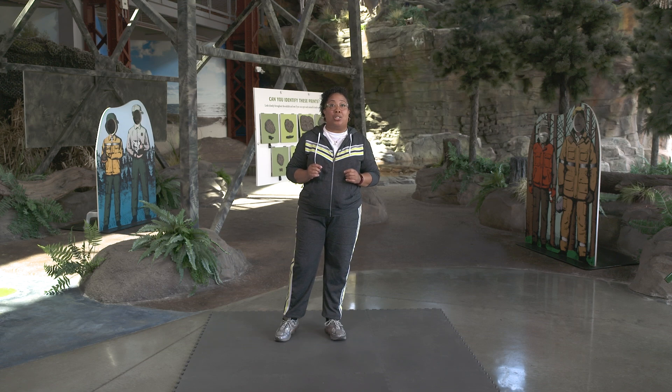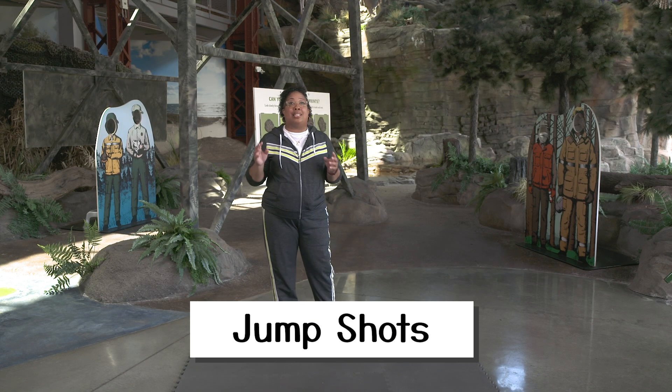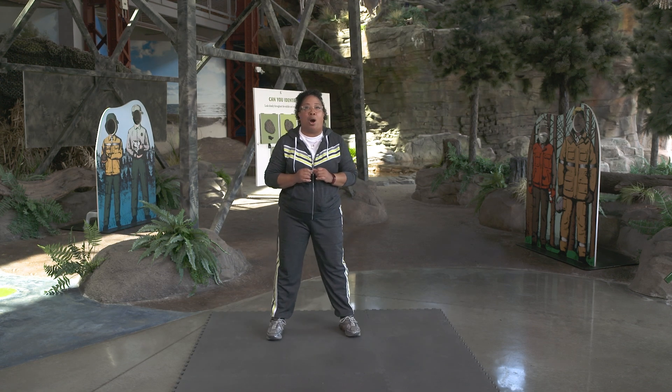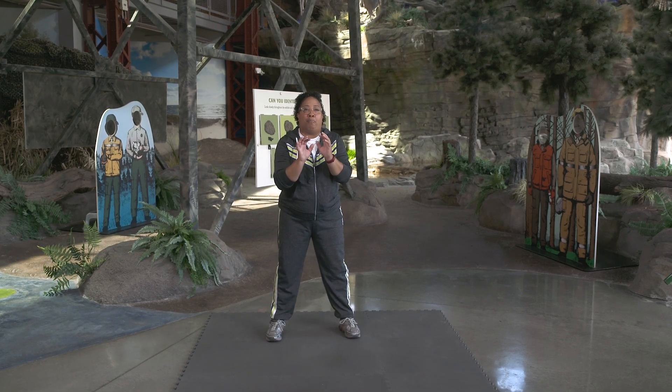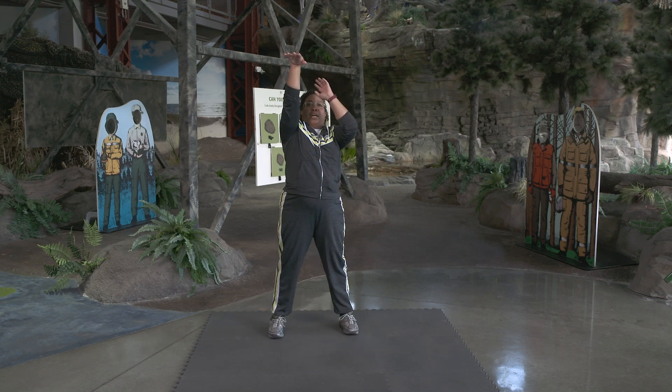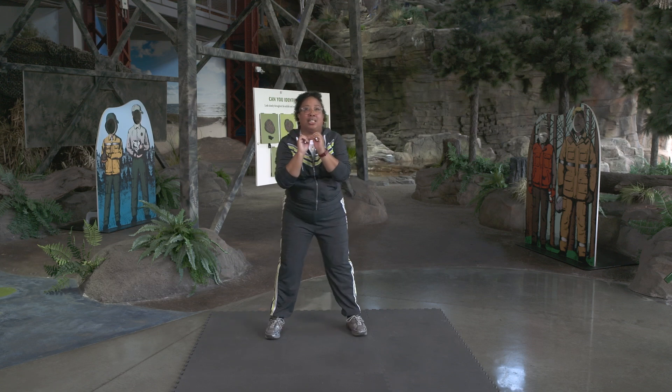Now that we have warmed up our body, we are ready to exercise. Today we are going to use our squat jump as we practice basketball jump shots. Let's stand in our ready position with our feet apart. If you have a ball to hold, go ahead and hold that ball with both hands. Otherwise, you can pretend you are holding a ball with both hands. Next, you will bend into your squat position. Jump up. As we jump, you are going to push the ball toward the hoop and take the shot. Let's try this together.